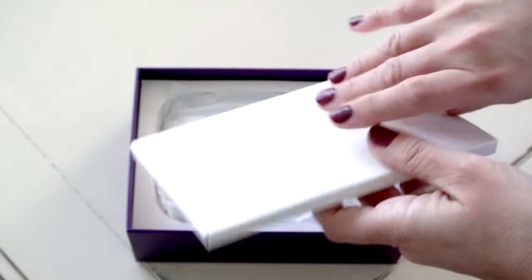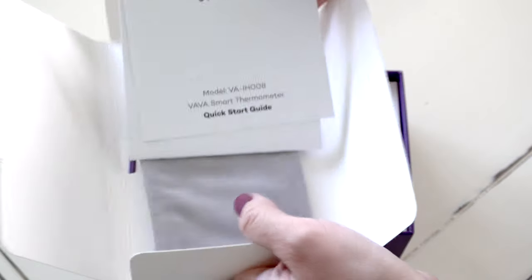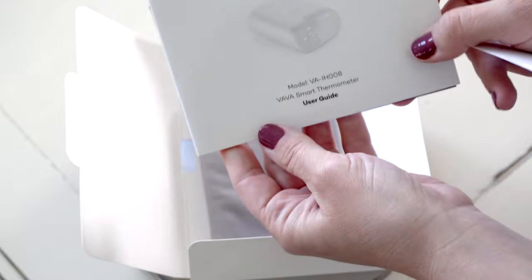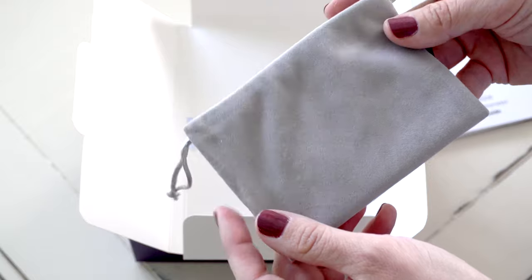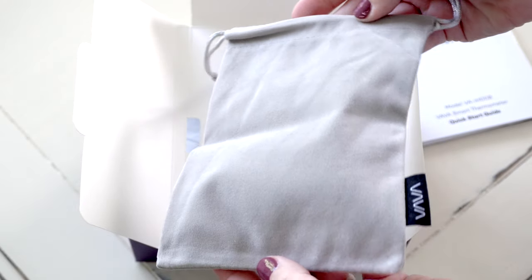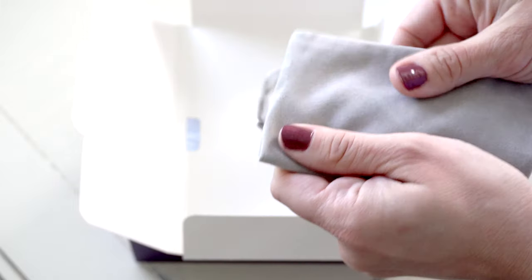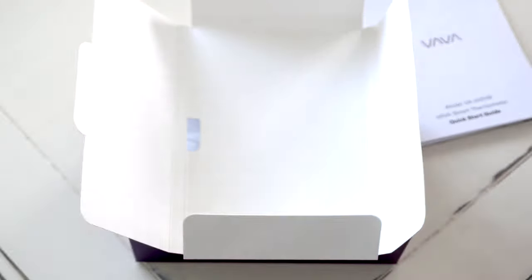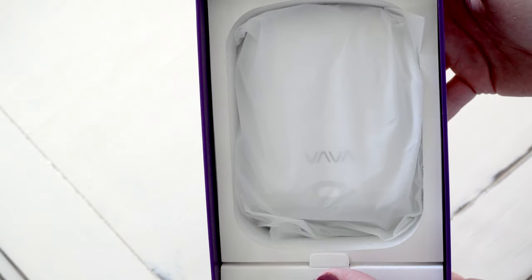Inside you have your quick start guide, which you're definitely going to need so you can learn how to use this product. Under that, you have your user guide and also a little thank you card with some support information. You also have a little pouch — this is great for if you're traveling or if you just want to keep the dust off the product when it's not in use. It has a suede feel to it, but it's actually a very fine microfiber type of feel — it's a really nice pouch.